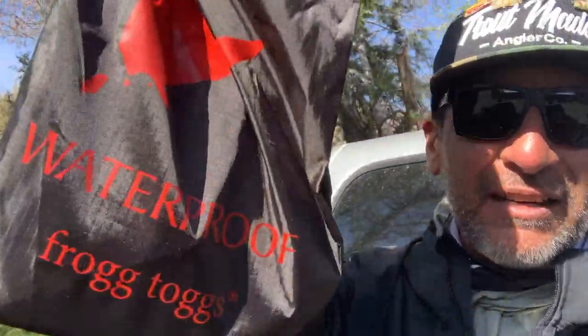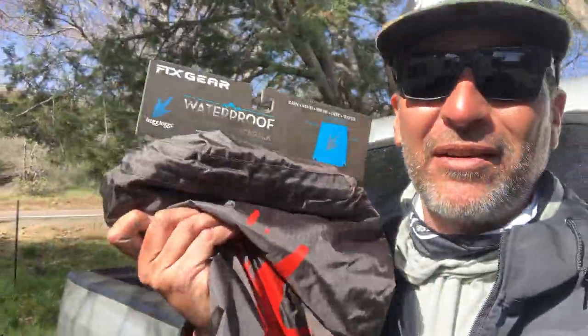Real quick, anglers, I wanted to show you this little grab bag they gave us when we entered. Each participant received one. There's some goodies in there — let's take a look. Let's share with you. Let's see what's up.